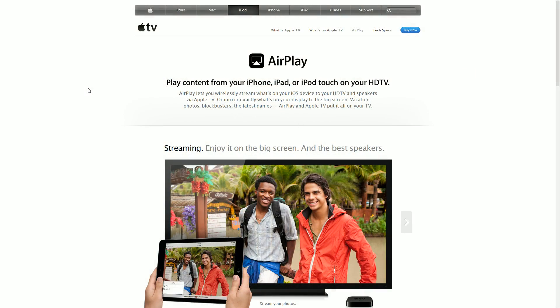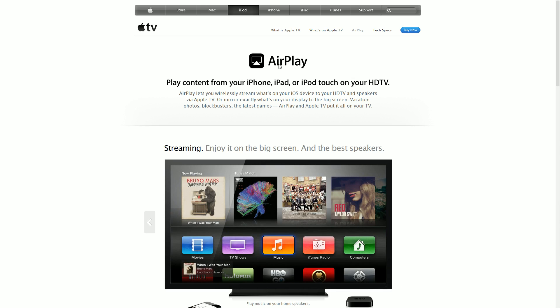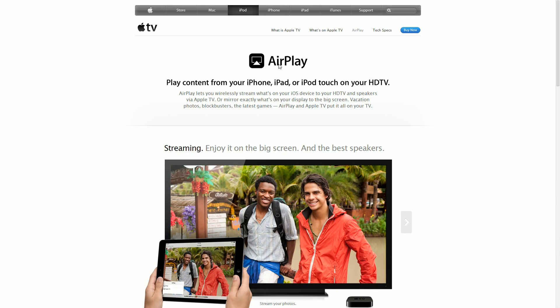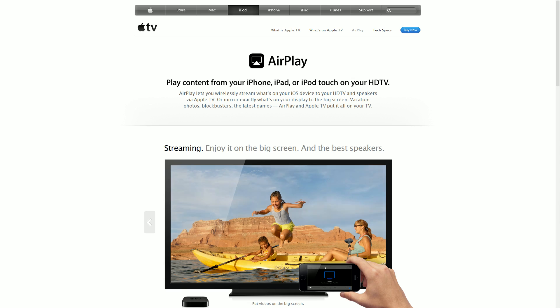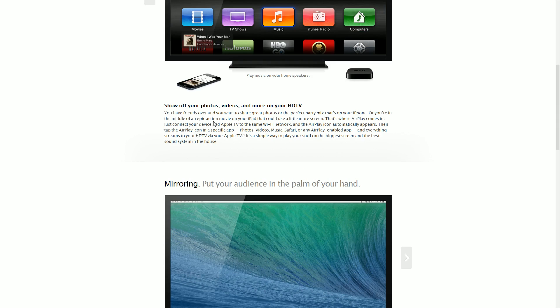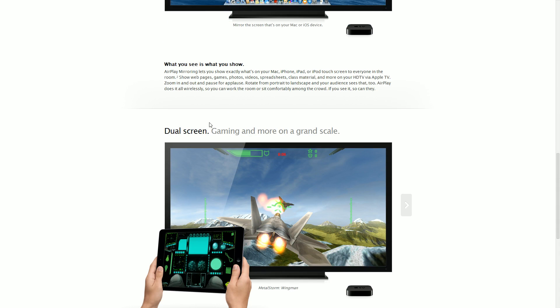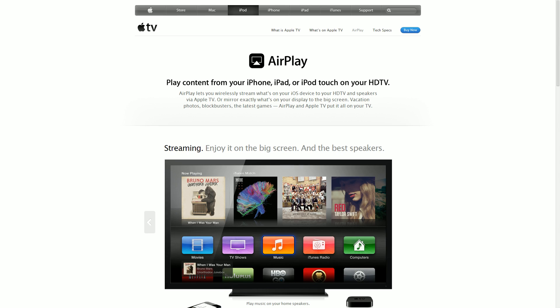If you want to stream wirelessly, you can use a feature called AirPlay. It's not a separate program — it's a feature built into iOS. You can use it with Apple TV, and there is also separate software that allows it. Basically, you beam whatever's on your iPhone directly to your television and can mirror everything, as you guys can see.